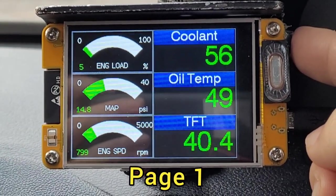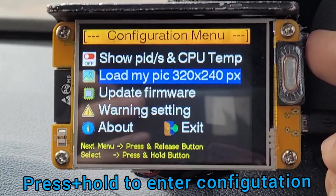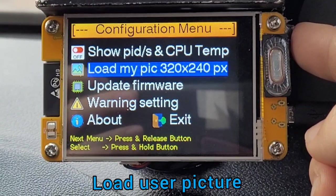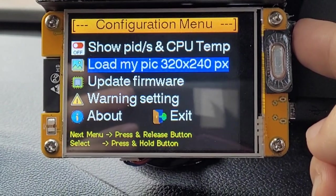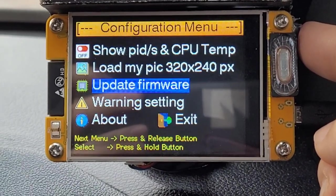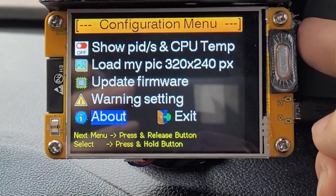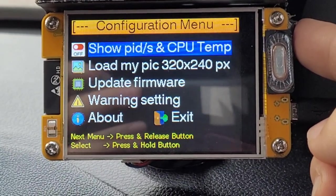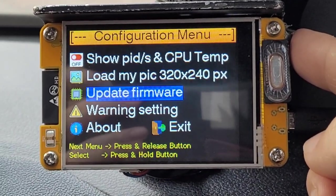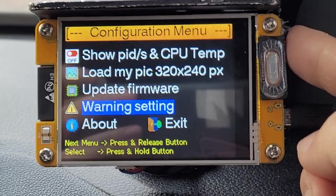Press and hold the side button to enter the menu. This is for loading your own picture. This is for updating firmware. This is for setting the setting values. You can toggle to each menu item by pressing shortly, and to enter each menu, press and hold.